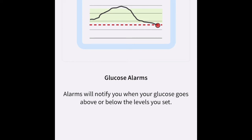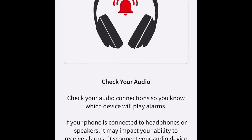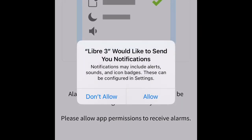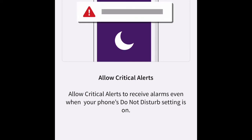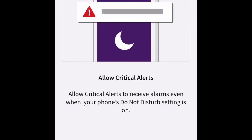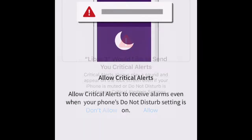Glucose alarms will go off if you get too high or too low, and if you're connected to earbuds, those will go off as well. Make sure your settings are set up. I always say allow notifications — if you say don't allow, you won't be notified for a high or low. Critical alerts will go off even when Do Not Disturb is on; I'm going to allow that.